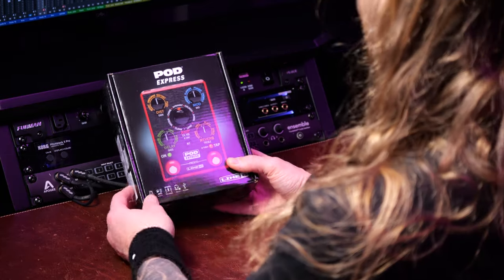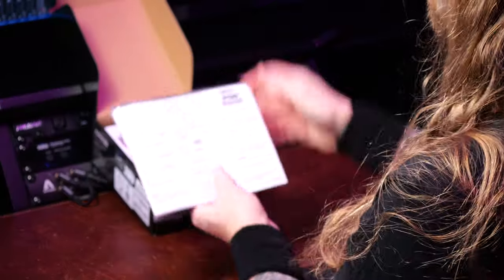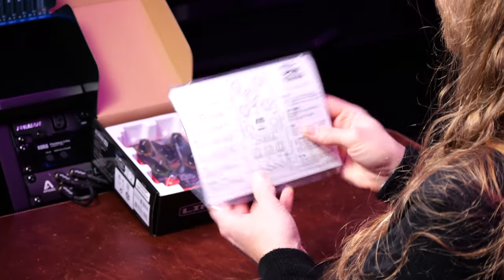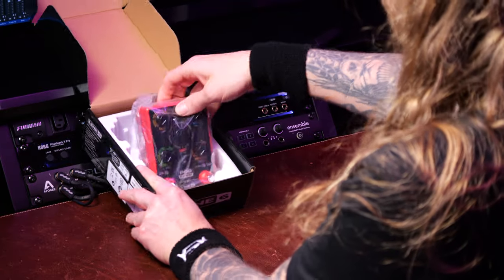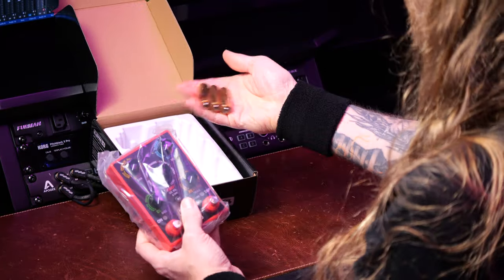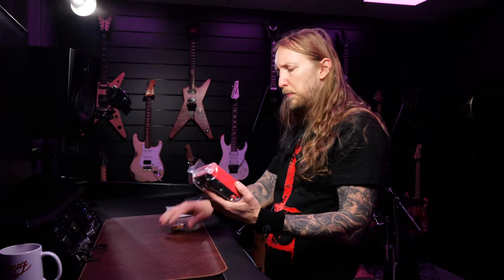Let's just unbox it and see what happens. I think this is such a cool product right there. Cheat sheet — ok, cool. That's it. Look at that, and... batteries.